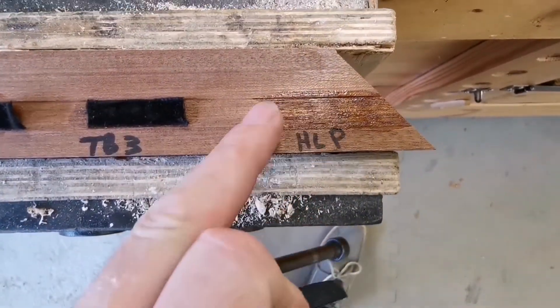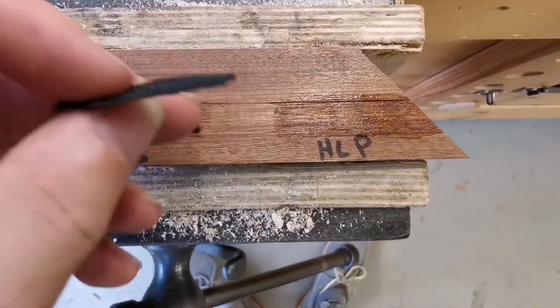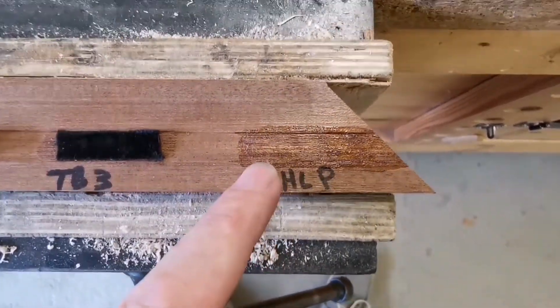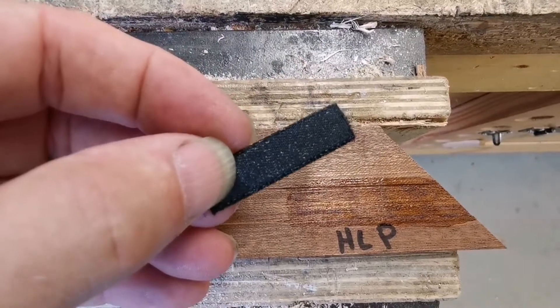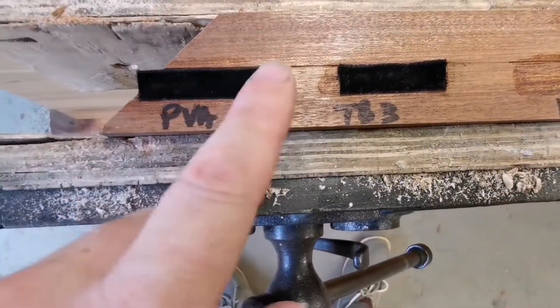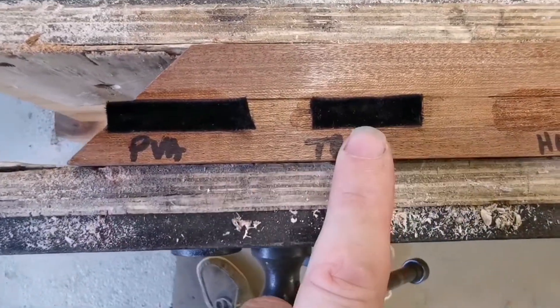Now let's try pulling it off. Quite easy - it left a bit of deposit on there, but in fact it's just an imprint of the back of the velvet ribbon. So, failed.